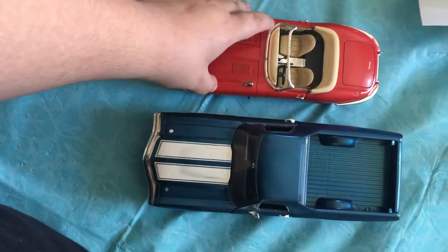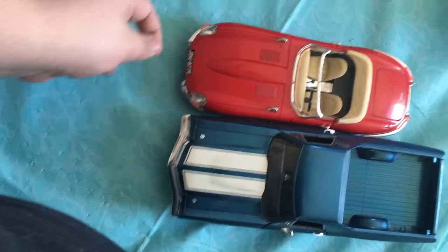The Jaguar E-Type and the El Camino are about the exact same size - not the exact same size but similar dimensions. If I line them up carefully, you can see the difference. The Jaguar E-Type is a sports car and the El Camino is a muscle truck. The El Camino is your typical muscle truck from the late 50s to the late 70s I believe.